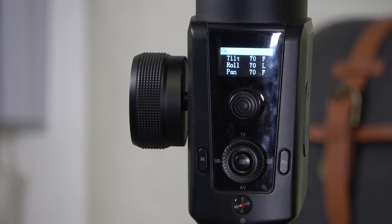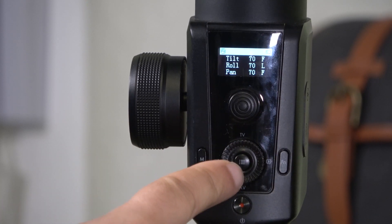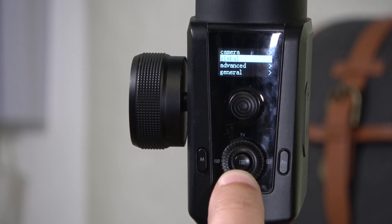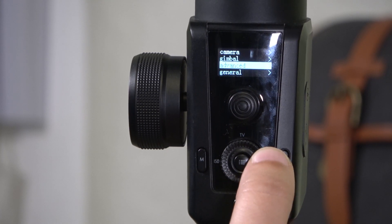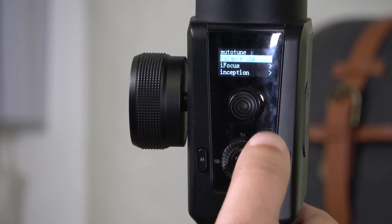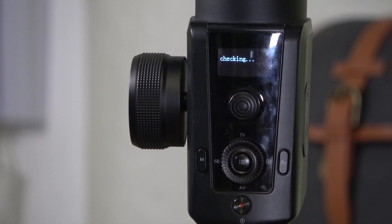To verify the gimbal is properly balanced, go to the menu, go down to Advanced, click right to enter, select Balance Check, and click right again. The gimbal will run its own test and show the result at the end. If everything is well balanced, it should show a positive result.